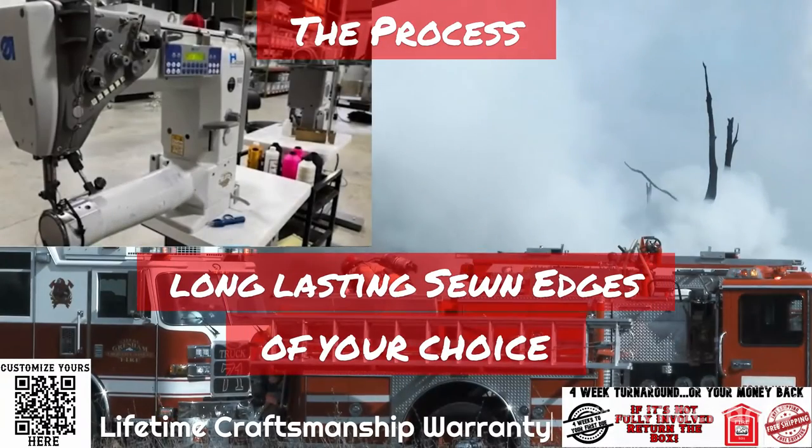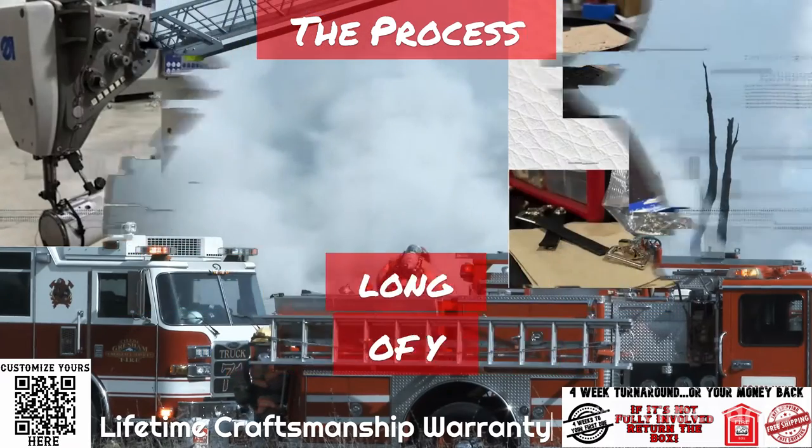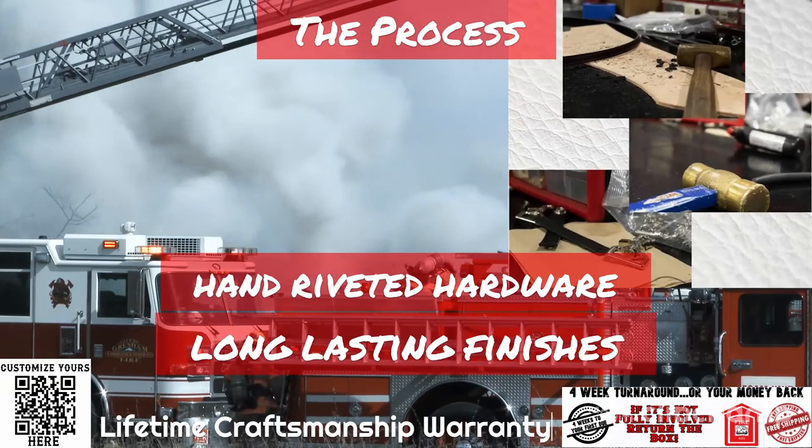Our long lasting sewn edges give a classy look with a color of your choice. Our hardware is applied using durable ribbons and only the best finishes for your hardware choices.